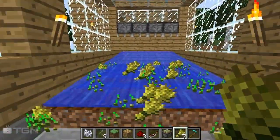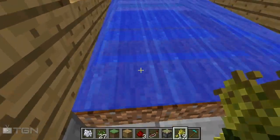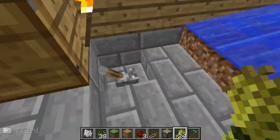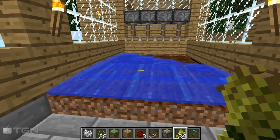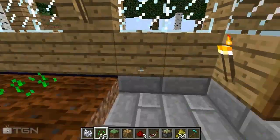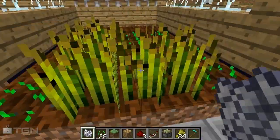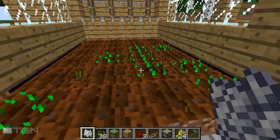Flip the switch and water comes and washes away all of your stuff so that you're only left with the seeds. Flip it off and you just replant. It's actually really easy. If you want to, you can even bone meal it up.